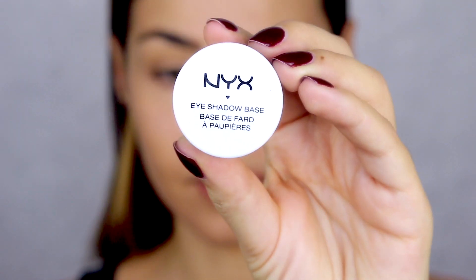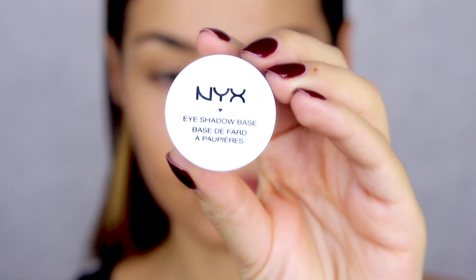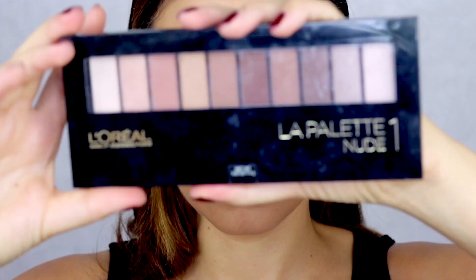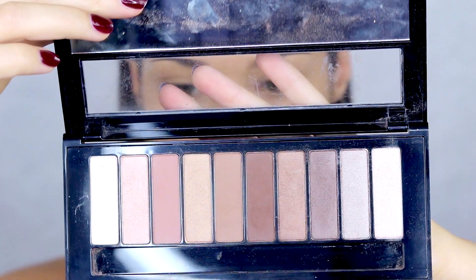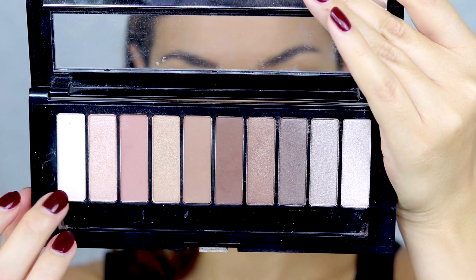I'm starting off with the NYX eyeshadow base. This has definitely become one of my favorite eye primers. I love that it's a nude tone — as you can see, I'm putting it on and it completely blends in with my skin tone. It's totally one of my favorite primers right now, and of course I'm applying it on the top lid and the bottom lid.